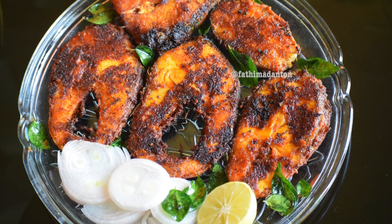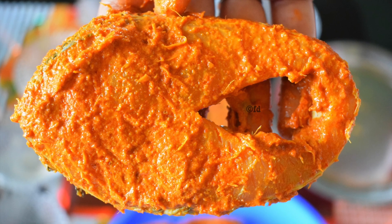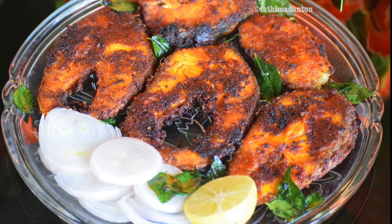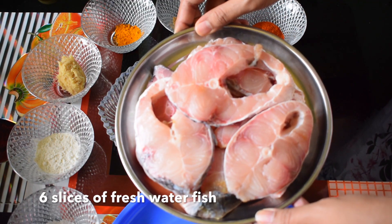Welcome to the cookbook. Today we are going to see how to make spicy Andhra style fish fry made using freshwater fish. It's so crispy on the outside and soft and layered on the inside, so let's see how to make this.